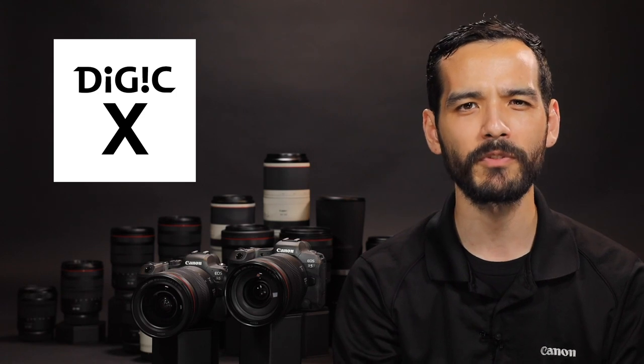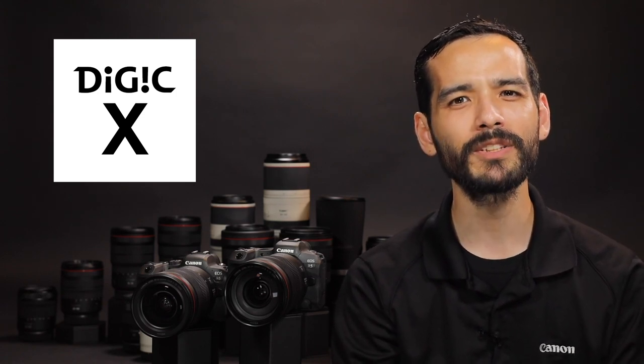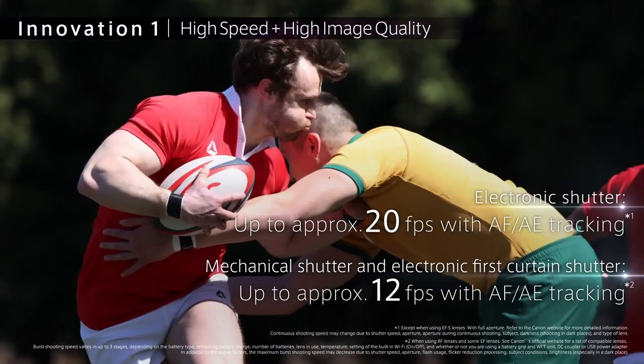Both the EOS R5 and EOS R6 are powered by the Digic X image processor, bringing powerful new autofocus performance, precision, and subject detection tracking capability, helping to ensure that these high-performance cameras will track fast-moving subjects to match their up to 20 frames per second burst capability.